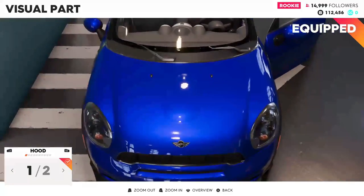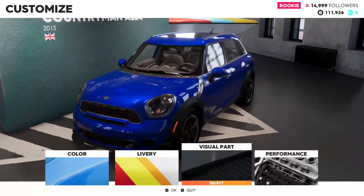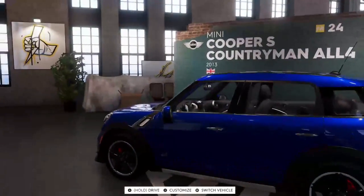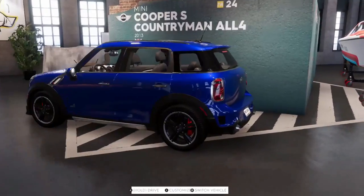I'll just keep the interior black. We've already done the hood, so this is our customization — not too many options on this car unfortunately. But let's take it around for a drive. It looks okay — it's nice, the colors all kind of match, so we've got that going for us.